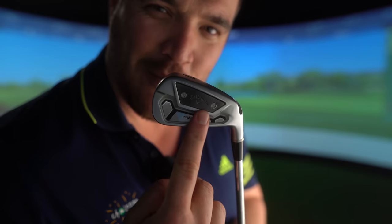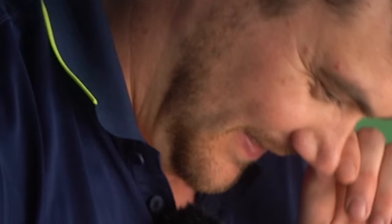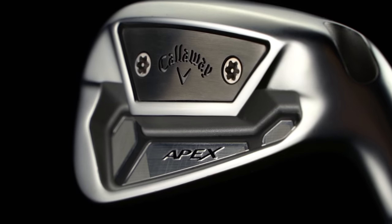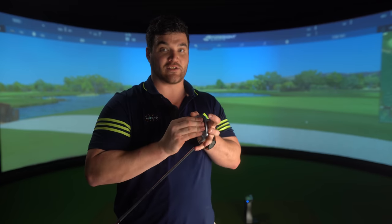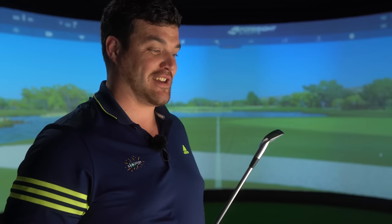Callaway have screwed a tungsten plate into the back of this iron. Even though I do think this iron is pretty, I'm really not for this external screw, external technology business. I stick by keeping the tech inside, even though the story behind this tungsten plate is pretty smart - this little badge right here allows Callaway to easily adjust swing weight just by changing the tungsten plate. Simples. But that's great - what about the performance?